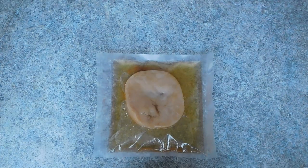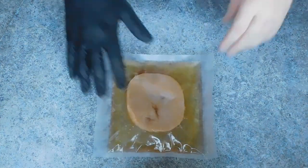Hey guys, PepRammy here. This week we are taking a look at Kombucha and SCOBYs again.